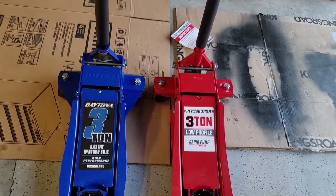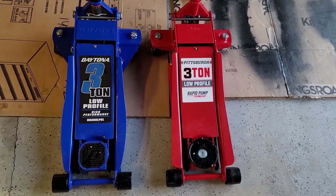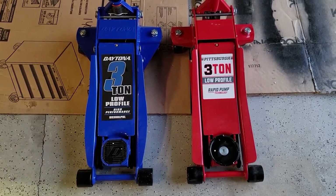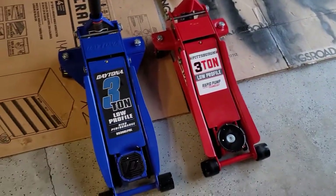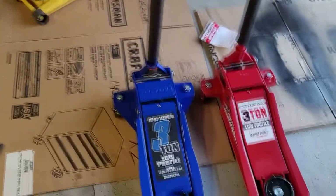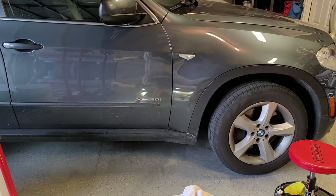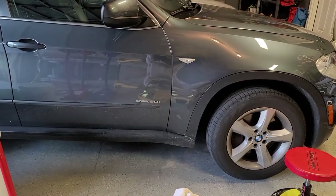That more or less covers the major design differences on these two jacks. Is that compelling enough for you to spend the extra $25 on the Daytona over the Pittsburgh? I don't know — depends on how much you use them. So I think what I want to do next is look at this compared to my 2-ton PT jack and then the Craftsman, and then we'll take each one at a time and just see how it lifts up this X5 BMW, which is a very heavy car. It's got the V8, it's all-wheel drive, and it's at least 5,000 pounds. We'll just jack them up and see how they do.